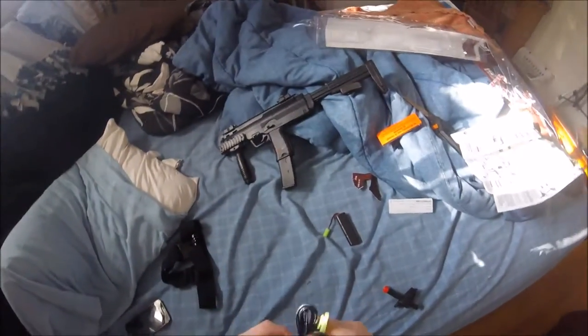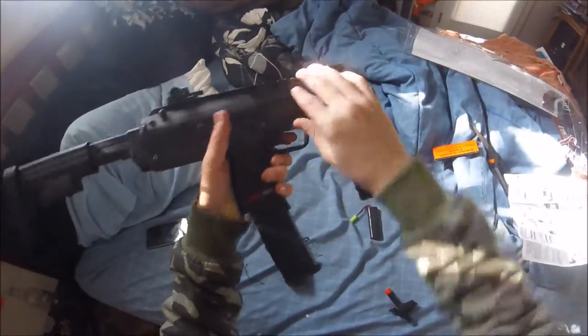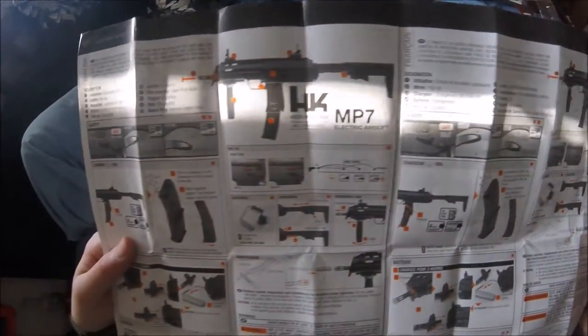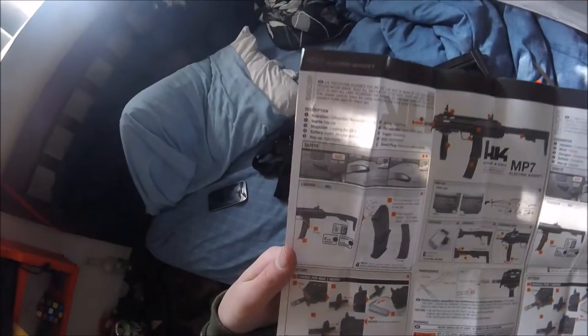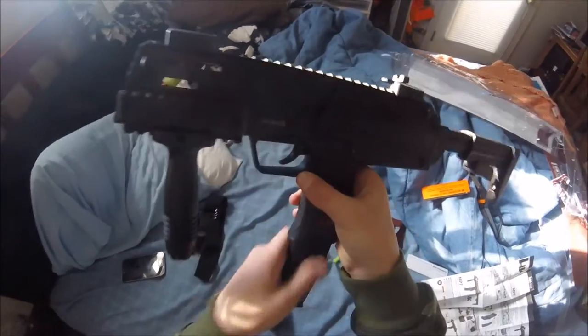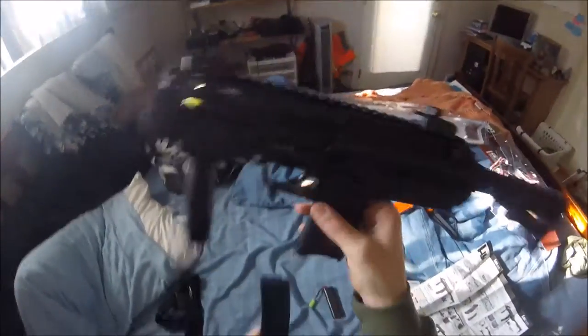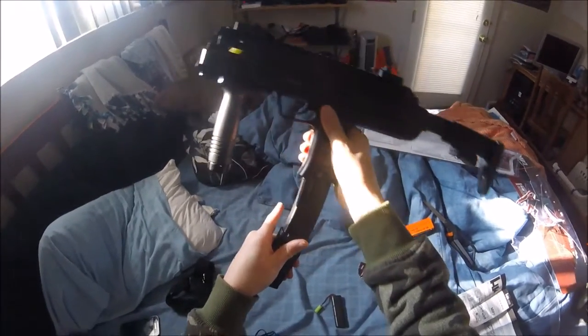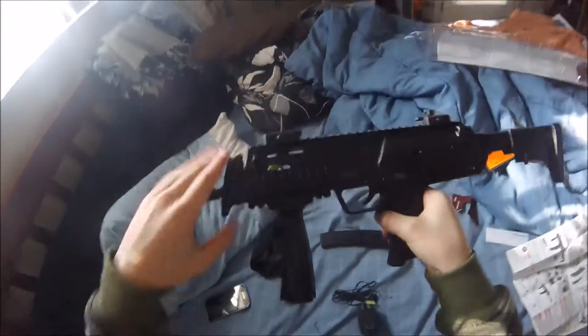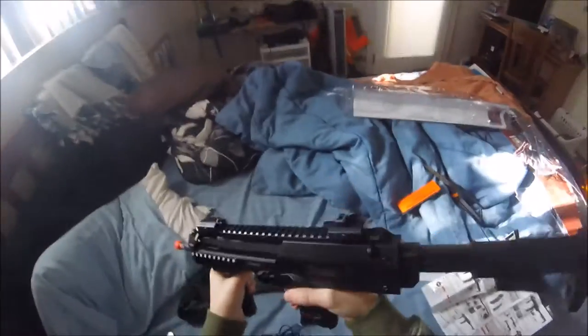I'm gonna go ahead and get this battery charging. The release button — that's why instructions are here. You clip this little thing down and the mag comes out. This is the nozzle — fits in right here. Flip-up sights.